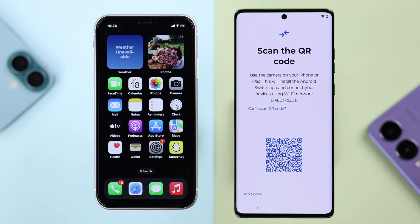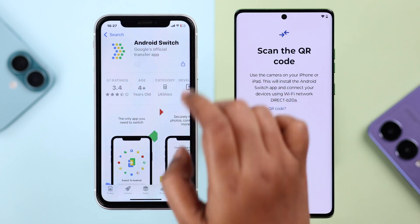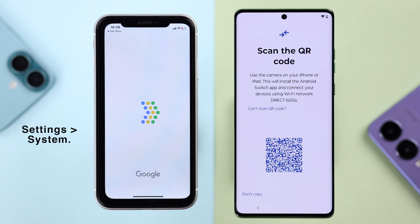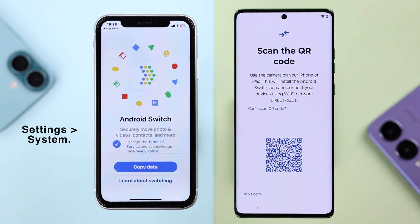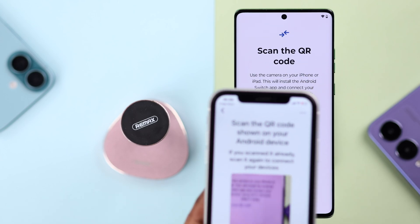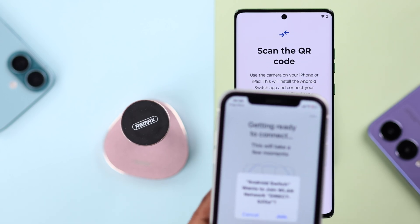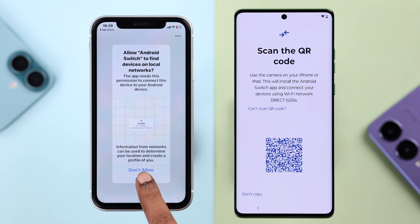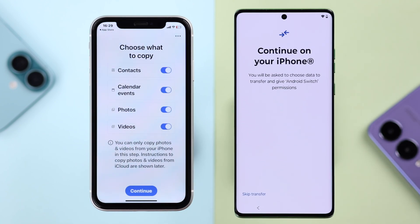From the pop-up, select 'Copy without cable.' On your Motorola you can either scan a QR code, or on your iPhone install the Android Switch app. Once installed, open the app, accept the terms and conditions, tap 'Copy Data,' then allow permissions. Grab your iPhone and scan the QR code appearing on your Motorola. Tap Join and Allow from the pop-up.